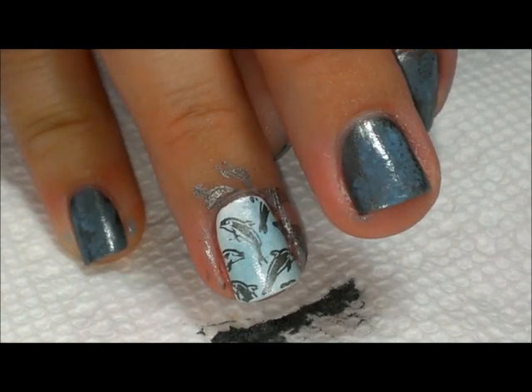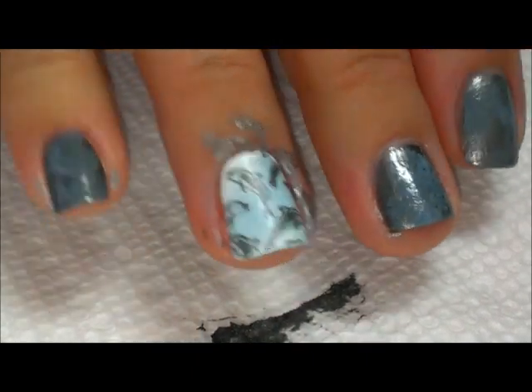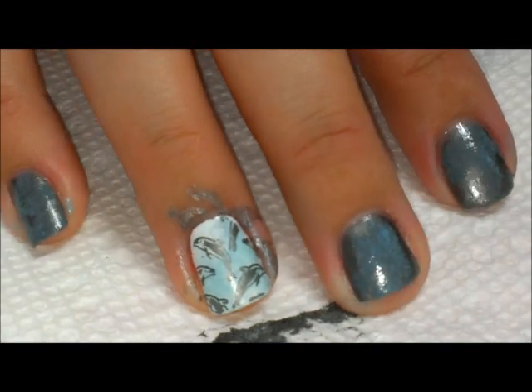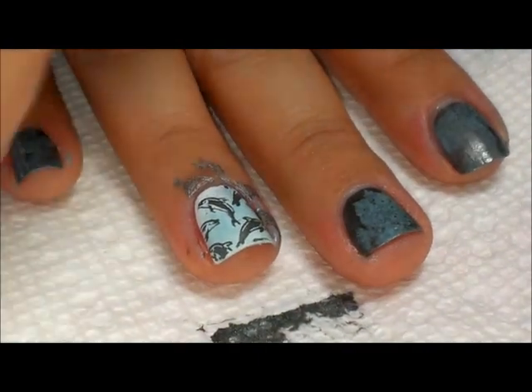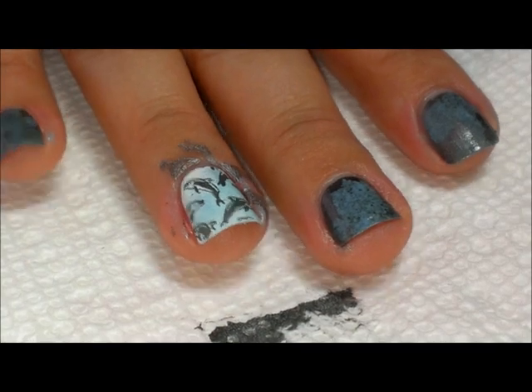I got these neat dolphins, and that kind of blue splotchy pattern gives it sort of a water effect, which is exactly what I was going for. Now let's do the stamping on the other nails too.